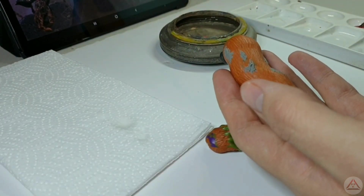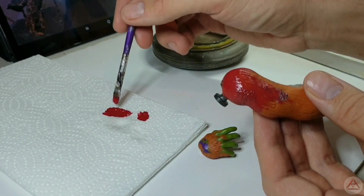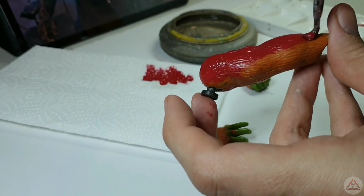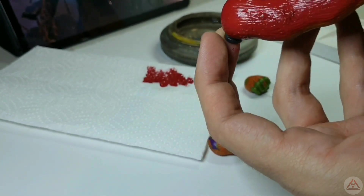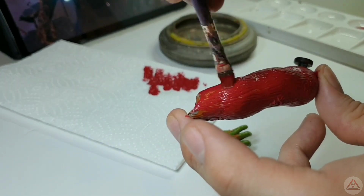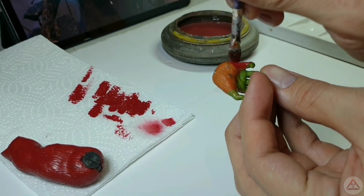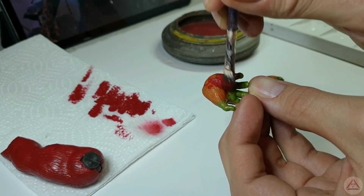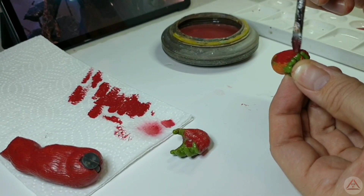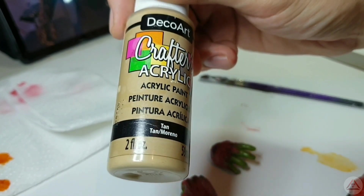First we're going to start with the base layer of the dark scarlet — we only need a light layer, so we'll get some excess off the brush and apply it to the entire arm. Next we move on to the tan by DecoArt, and it's here where we start the dry brushing method.